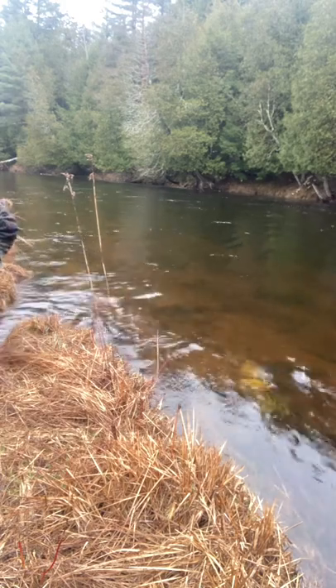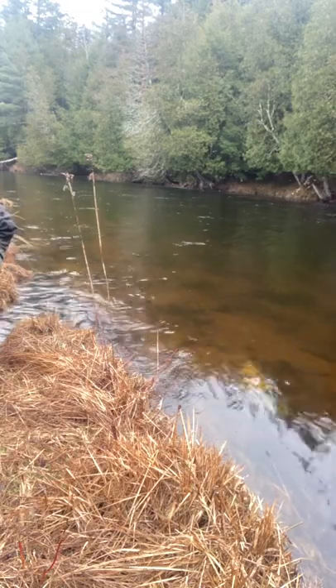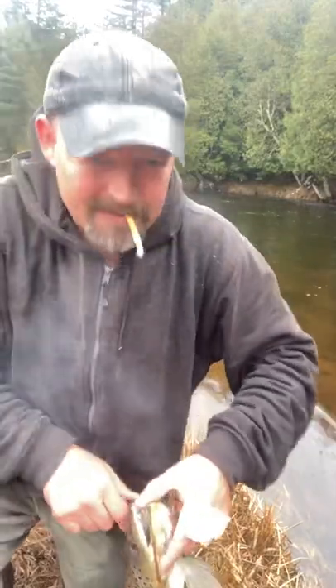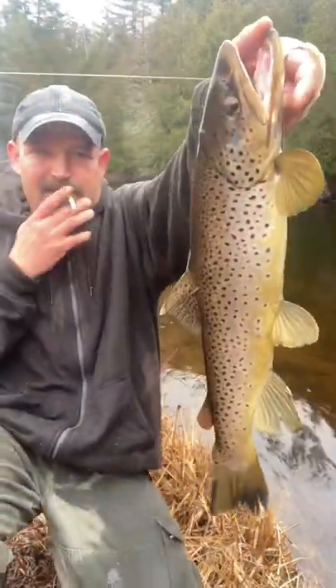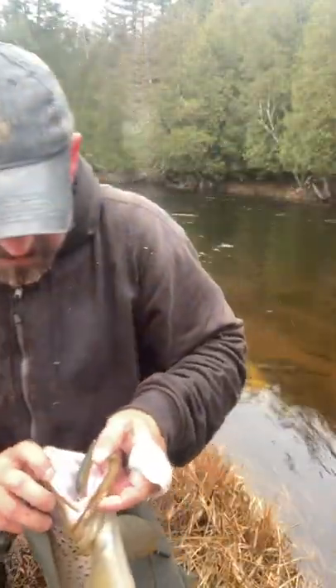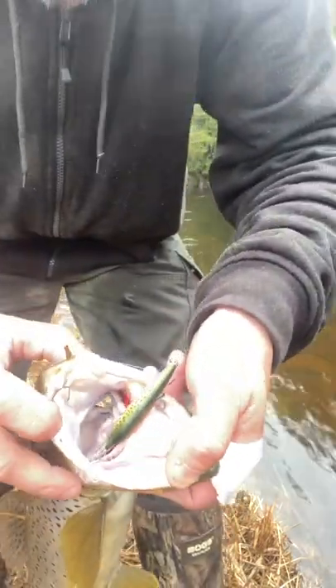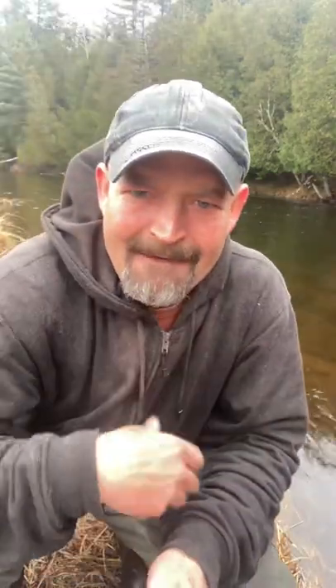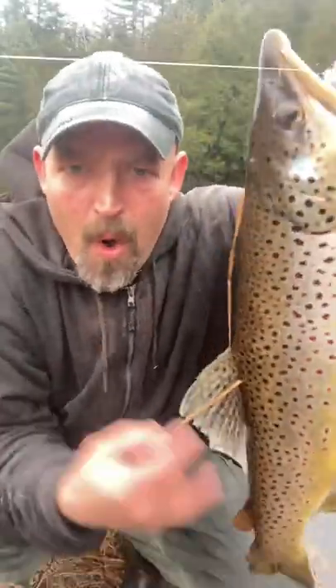All right, guys, look at this. There's a F9 Rapala — this thing smoked that little rainbow trout. Come on, woo-wee!